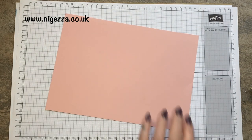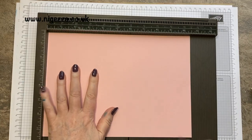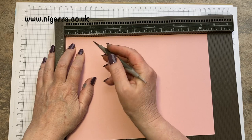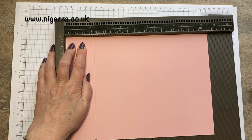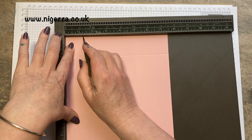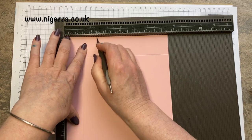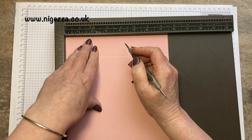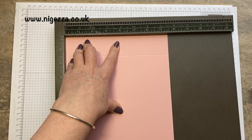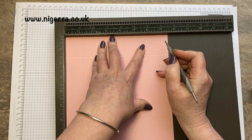Now for the main box using Blushing Bride to match. This measures ten and a half by seven and a half inches. On the long side we are scoring at two and then at nine. Then we flip it to the short side and we're scoring at one and an eighth, two and a quarter, three and three eighths, four and a half, five and five eighths, and six and three quarters. All the measurements will be over on myjez.co.uk.